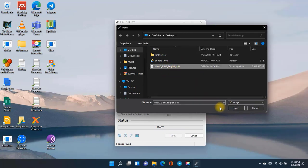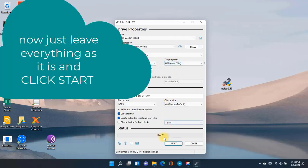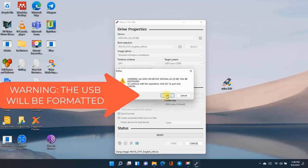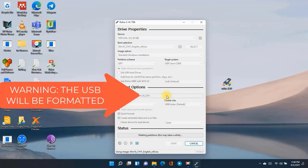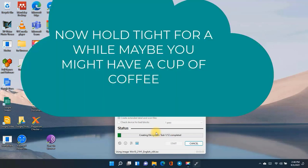Now just run Rufus and follow the instructions. Before that, insert your USB drive that you plan to make bootable. Please bear in mind that all the data on that USB drive will be erased, so make sure you back up your data before proceeding.